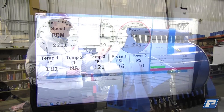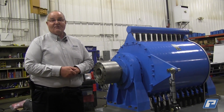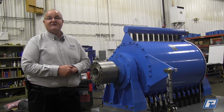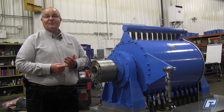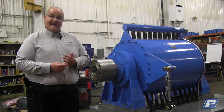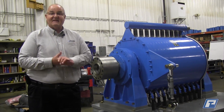The advantage of our dyno over some others you may see is that our dyno is bi-rotational, so it makes no difference. It's perfect for applications where you are testing engines — for example, in ships where you have clockwise and anti-clockwise rotation with two engines, you can apply the same dyno for both.